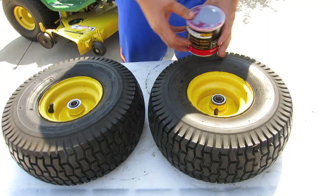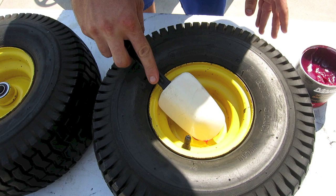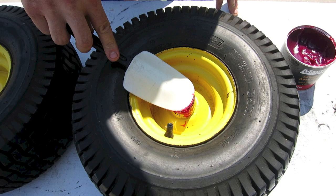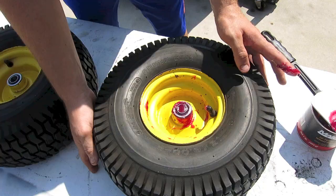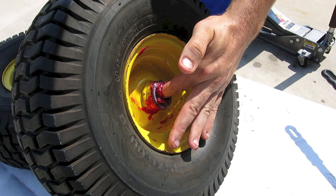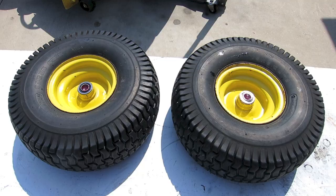The last thing we need to do before installing the wheels is to pack the inside of the wheel with grease — this makes sure the bearings don't burn up, don't get too hot, and stay well lubricated. Use a spatula and just keep pushing the grease in until it comes out the other side. Flip it over — even when grease comes out the other side, the inside may not be fully packed. Hold your finger on one side and push on the other; you'll feel a bubble where there's still air inside, so keep pushing the grease in until it is completely packed full.